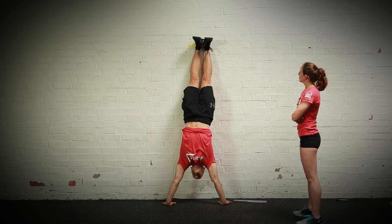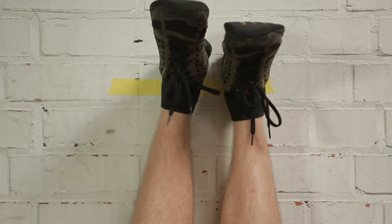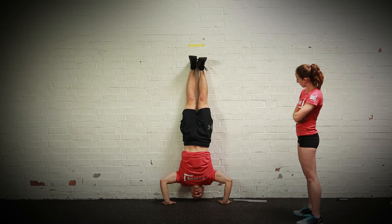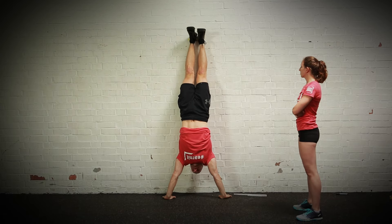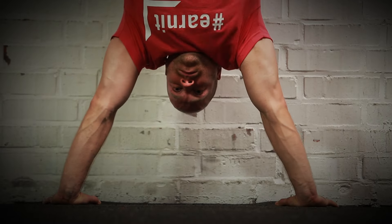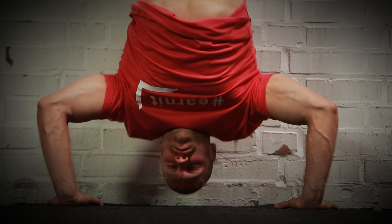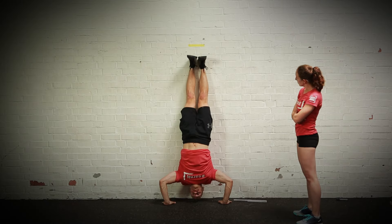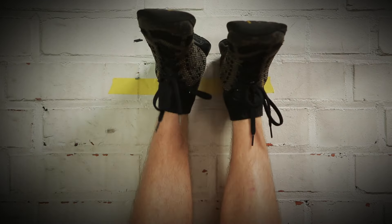Each handstand push-up begins and ends with the heels in contact with the wall and above the pre-marked line. The athlete may place their hands however they choose as long as their heels are above the line. At the bottom, the athlete's head makes contact with the ground. If the head and hands are on different surfaces, the surfaces must be level. The feet do not need to remain in contact with the wall for the entire movement but must touch above the line at the beginning and end of each rep. Kipping is allowed.